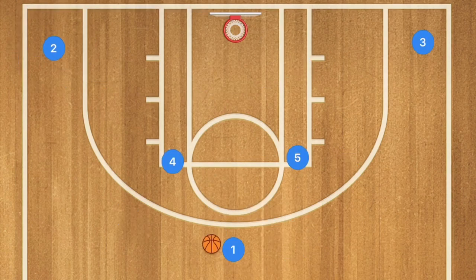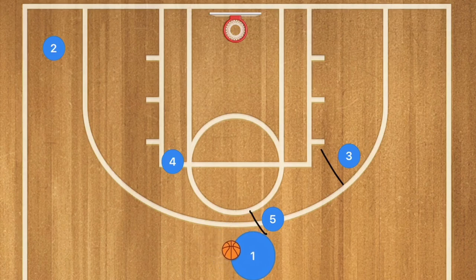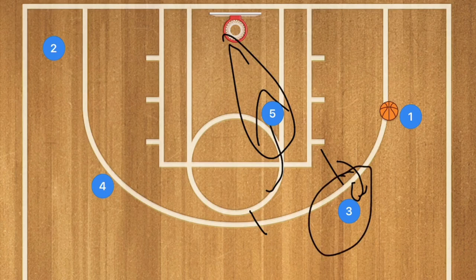In our third Horns basketball play, we're going to have player 5 and player 3 both setting a screen — this could be run on either side. Player 5 rolls towards the rim, player 4 pops out of the key to bring his defender away, and player 3 pops out to the three-point line. This gives player 1 two options: an assist for a layup, or an assist for a three-point shot — or he can take the three-point shot himself.